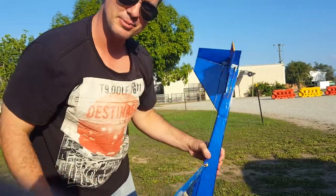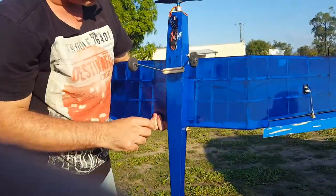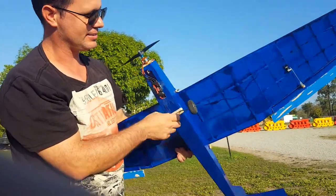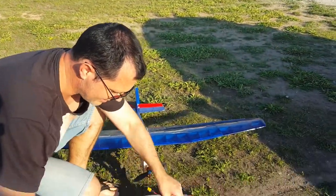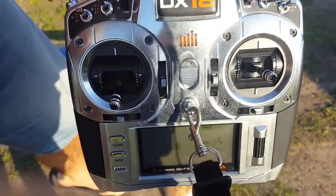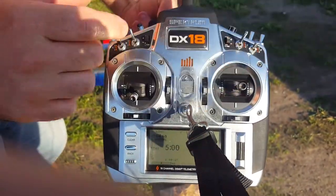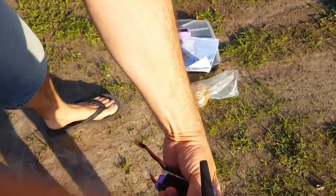I better put this elevator linkage on, otherwise it won't go anywhere. There we go, that's on. Got the speed controller. Bit of wheels — landing wheels. Just check the centre of gravity when we put it together. And the controller on — we've got this fella here, the DX18. 18 channels to work with. That should do the trick.